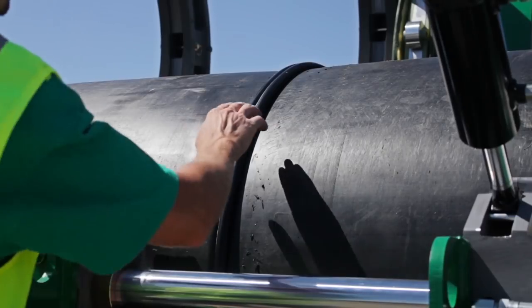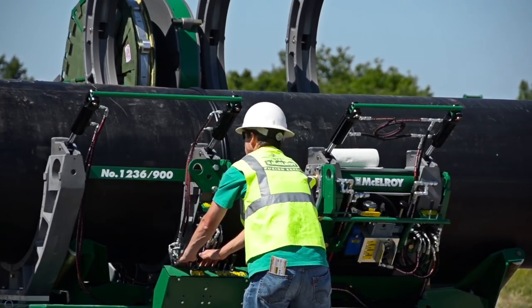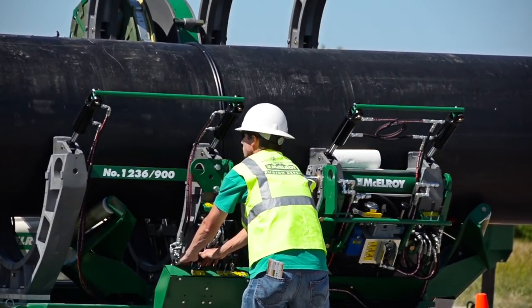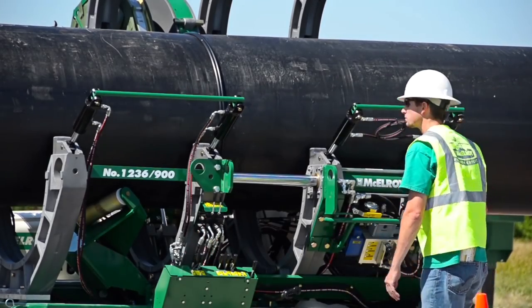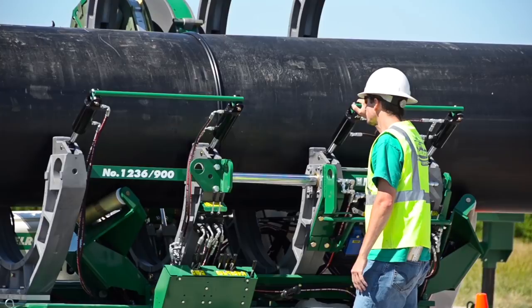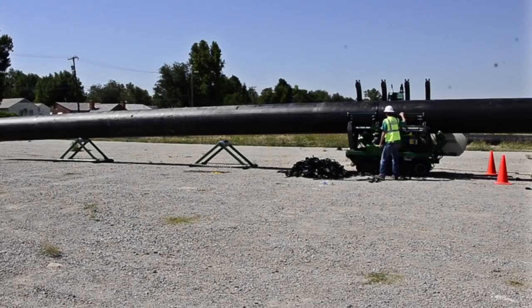If you notice anything abnormal, cut the joint out and start over. Lift the fused pipe evenly with the pipe lifts and make sure the fusion bead will clear the jaws. Pull the pipe through the machine using a piece of equipment that is rated for these kinds of loads. Make sure you are in contact with the driver so he can stop pulling when the next pipe end is close to the right position. Have the driver stop a few inches early — we'll use the carriage to put it in its final position. At this point, we are ready to start the process all over again and continue building our pipeline.